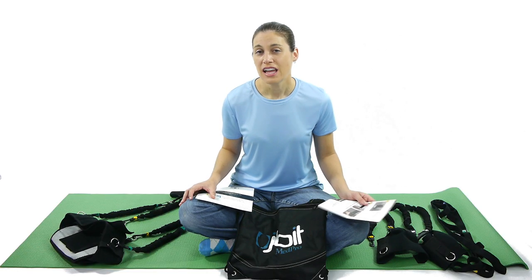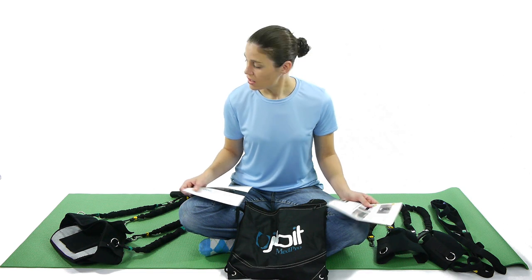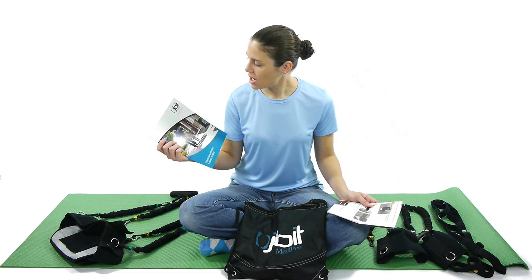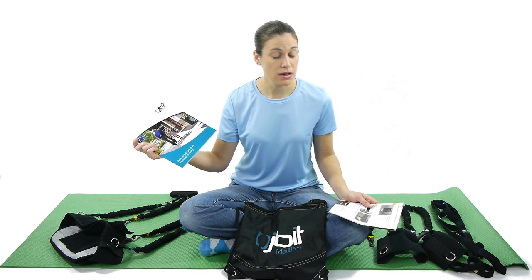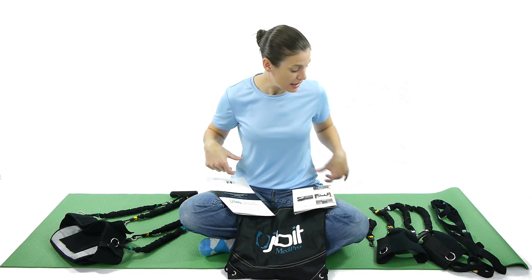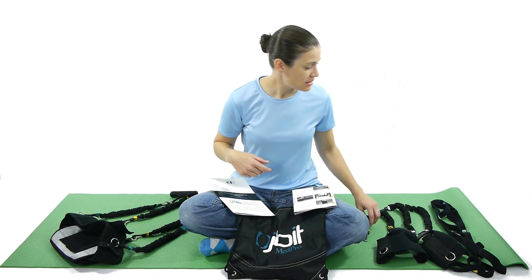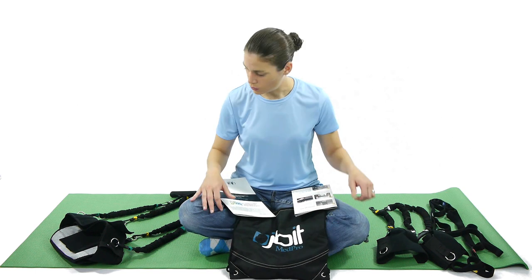Hey everyone, it's Doctor Jo. Every once in a while somebody will send me a piece of equipment to review. The most recent thing I got was the JB IT Med Pro. It relieves joint pressure and increases mobility. There are a lot of different pieces to it, and it goes around your whole body. They send you some resistive pieces, a stretching strap, and they even have a cool bag to go along with it.